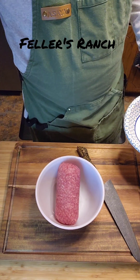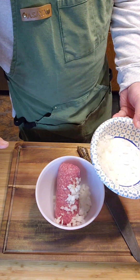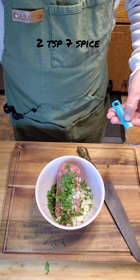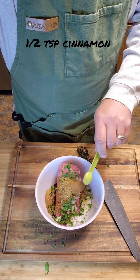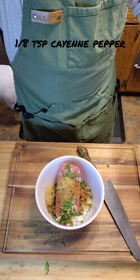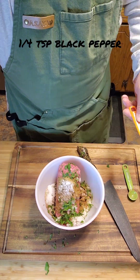We've got our Fellers Ranch wagyu ground beef. We're gonna mix in one medium diced onion and then about a half a cup of chopped mint, scallions, and flat leaf parsley. Next, toss in some of that seven spice we mixed up, some more cumin, a little more cinnamon, coriander, cayenne pepper — do that to taste — and some kosher salt and pepper.